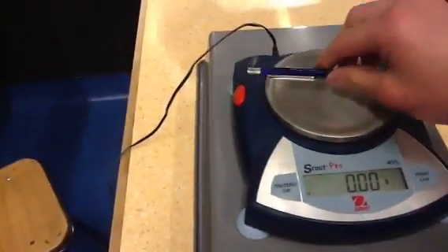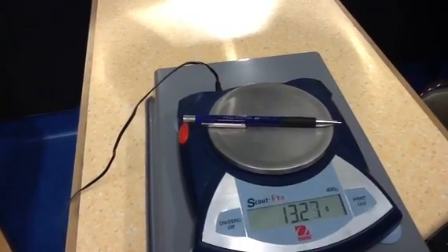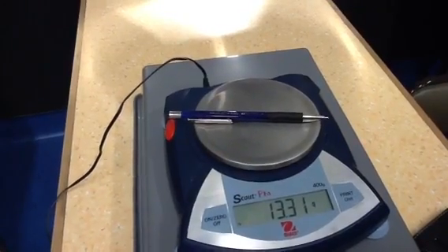Then you just put whatever you're measuring onto it and wait till it stops moving. It's 13.30 grams. 13.31 grams.